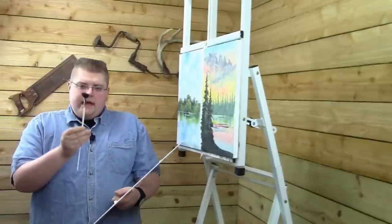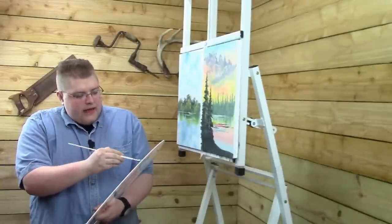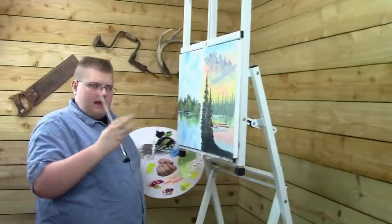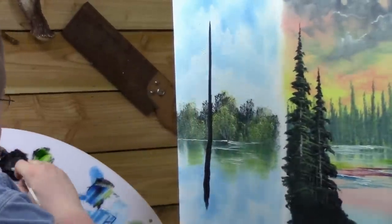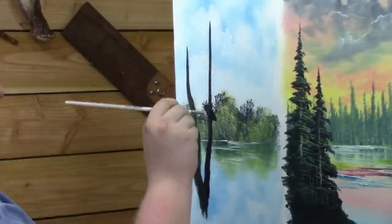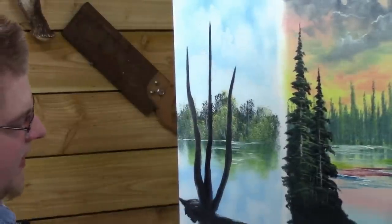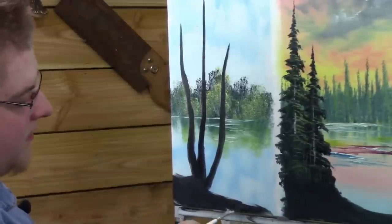I'm going to use a number three fan brush — it's already dirty from doing a previous lesson, but if yours is clean, don't worry about it. I'm going to take some ivory black; I'm using the Lucas 1862 oil colors. Birch trees grow in clumps, so we're going to paint three of them. I'll paint a taller one here with a little bit of a wiggle to it, then another one, and a third one a little bit farther away. Just thinking of composition, and we'll fill in the base as well.